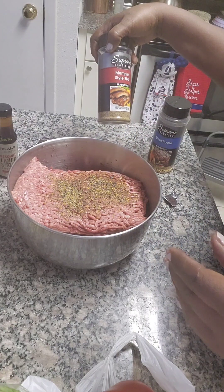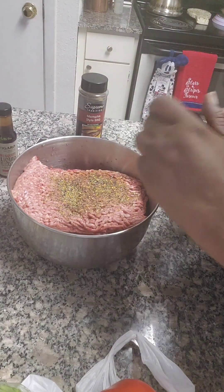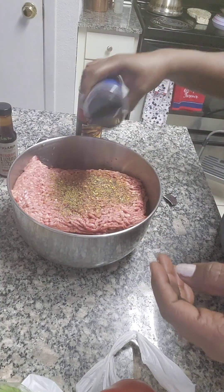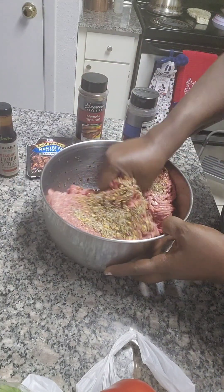I have some Memphis style barbecue but I'm not gonna use that. And a little bit of steak seasoning — we're gonna put a little bit of the steak seasoning in there. Sometimes I normally use the ranch seasoning. Okay, we're just gonna bind all this together.